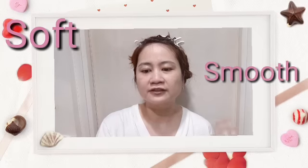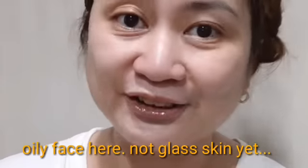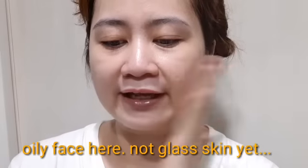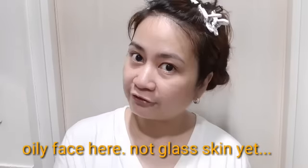How to use this product: lather the soap on your palm and apply it to your face and body. You may leave it for at least two to three minutes, then rinse with water and pat dry with a towel or facial tissue. I would suggest using facial tissue.